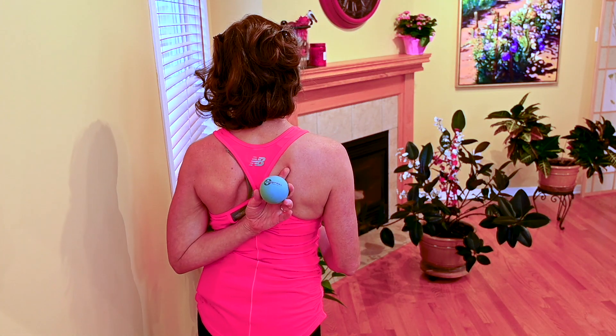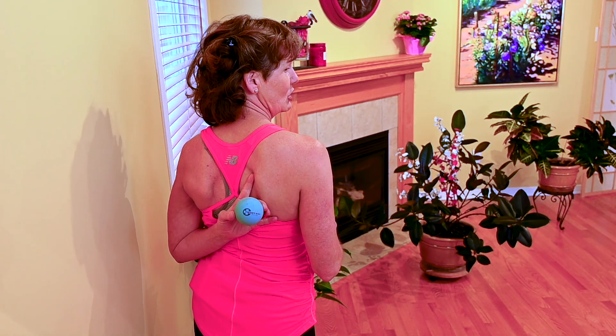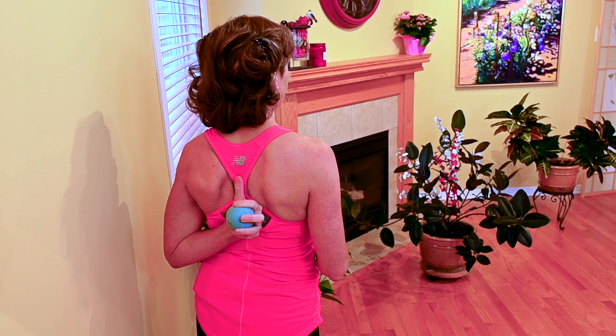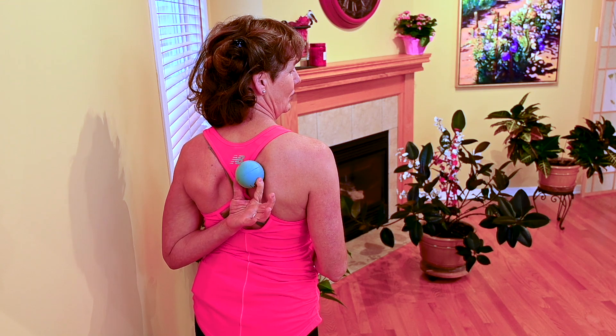Using a ball and massaging is really great. You're going to massage using the wall and the ball. By placing the ball — I'm going to show you where I'm going to put it — between my shoulder blade and my spine. I don't want to massage the bone of the shoulder blade and I don't want to massage my spine. I'm looking for the space in between.